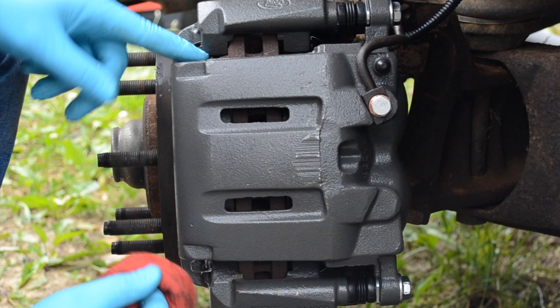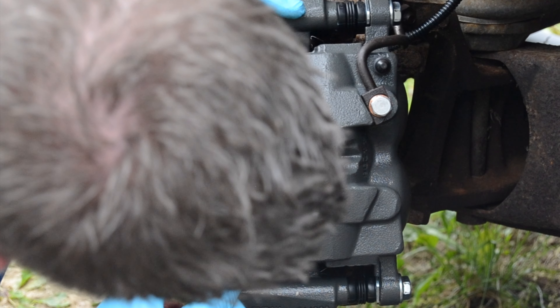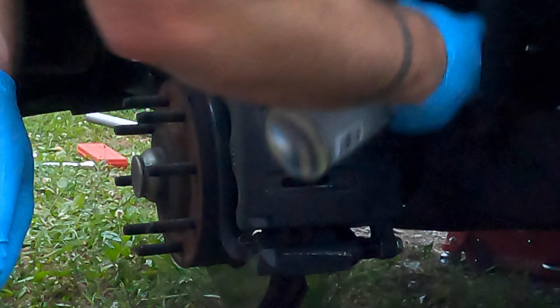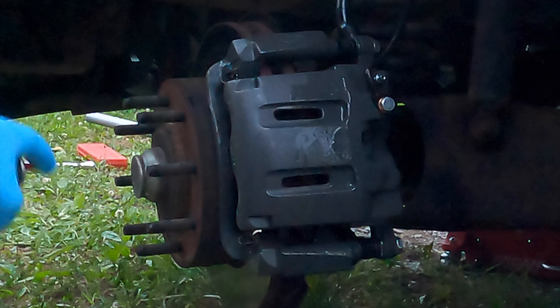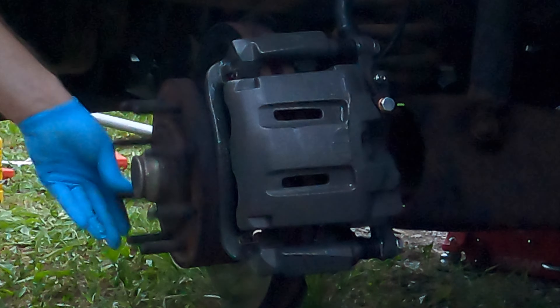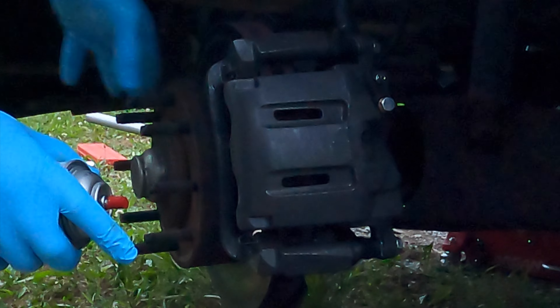Now we're going to wipe this down real good with brake cleaner and spray the rotor down. Brake cleaner evaporates pretty quick. If you get any kind of grease on your rotors or your brake pads, it'll cause your brakes to stick, so you want to look out for that. That's it. I'm going to put links in the description for the parts at AutoZone and some of the tools.